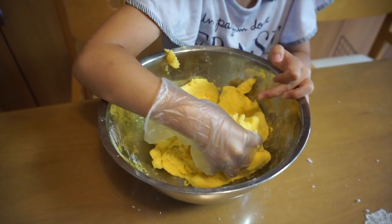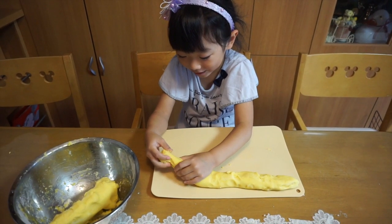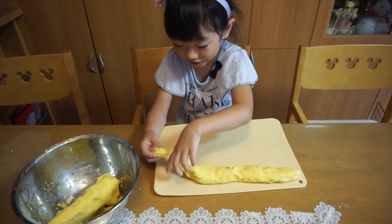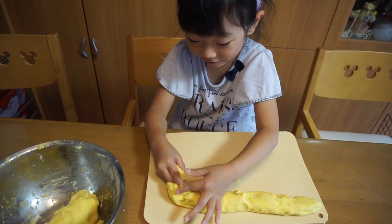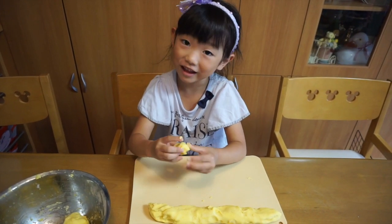So I'm gonna keep mixing, like this. We mixed up this one. I'm gonna take a little bit — that's too many — little bit, kind of like this. And I'm gonna roll it into a ball.